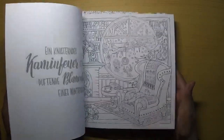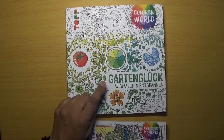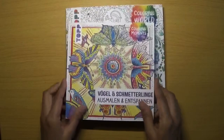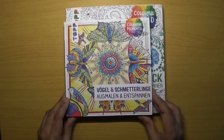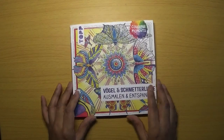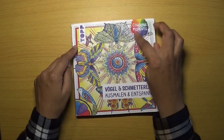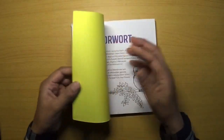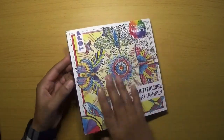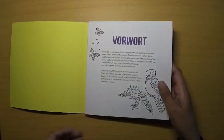I got a couple more of Ursula's books and I haven't seen a flip-through of these two, so I thought I'd do one. This one here is 'Garden Happiness' and then this smaller one is the Birds and Butterflies one. It is smaller and follows the same style as the other books. They're all part of the 'Colorful Moments' series. There's a flexible paper cover and at the back a thick cardboard cover.